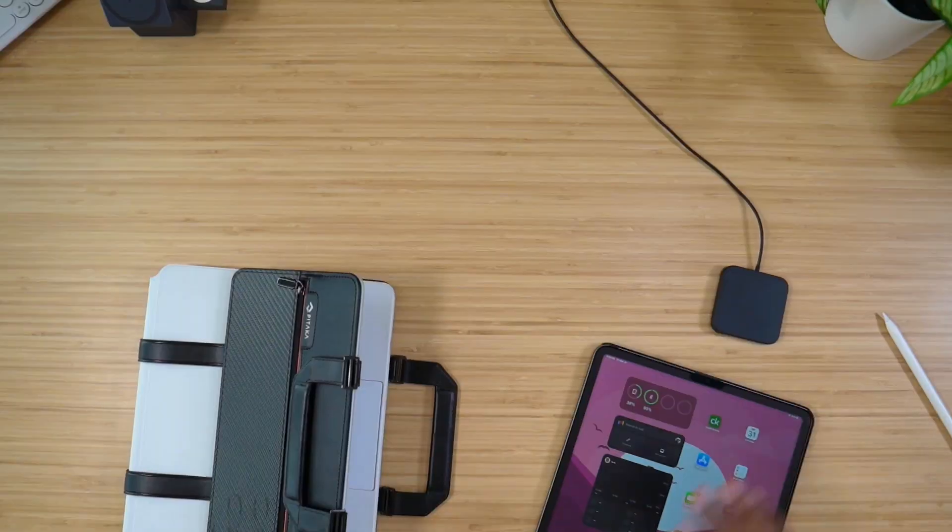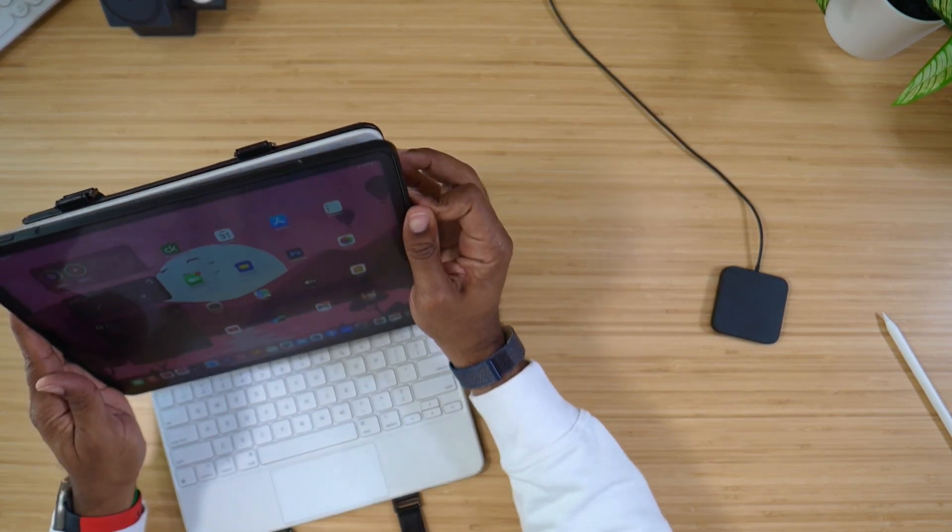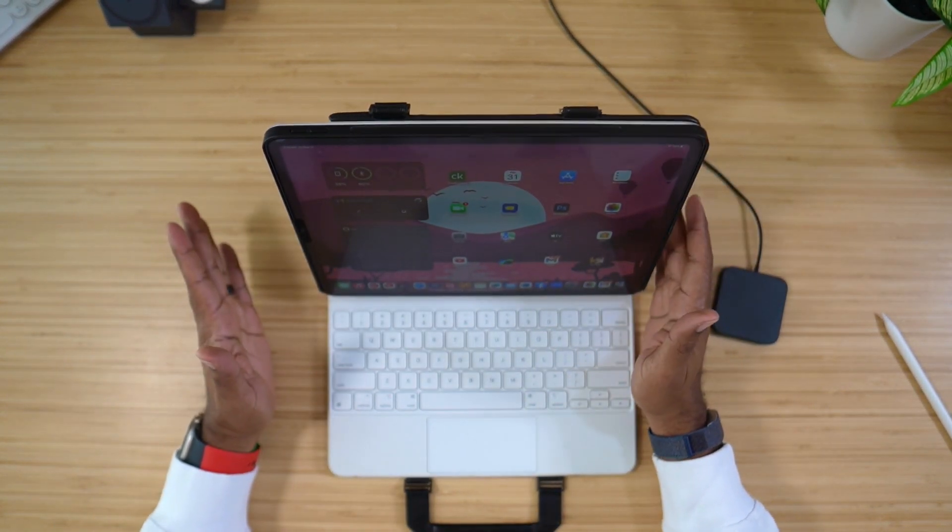The magnetic connection is really stable, really strong. With this whole MagEase case, you're going to be able to use this with the iPad's Magic Keyboard. The whole thing just goes in just like that.